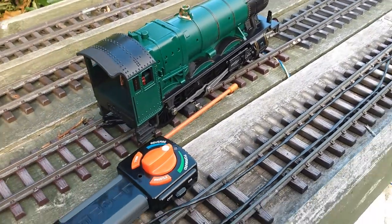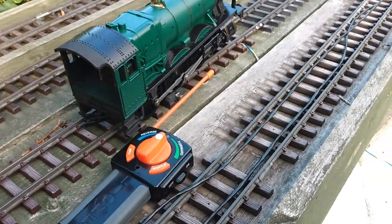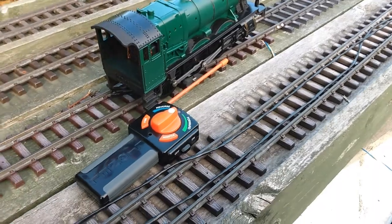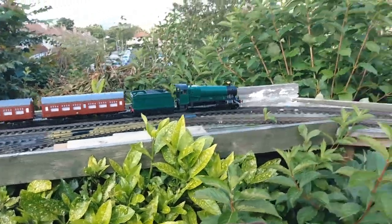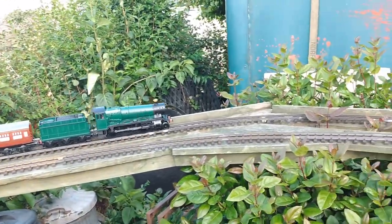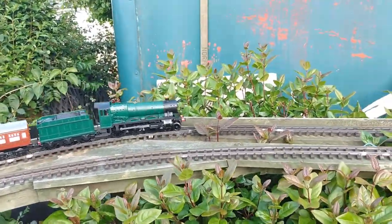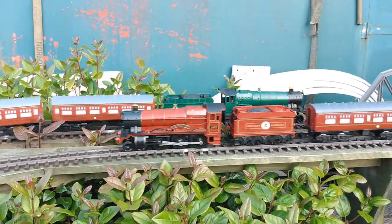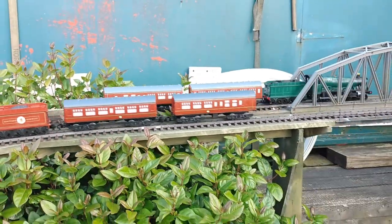That's roughly it, but the biggest difference that's noticeable is the braking, which I'll show you in this little running video. The speed steps difference is very minor. The main minor difference between these two locos is that the braking on the green one — the original Lionel one — is much smoother.